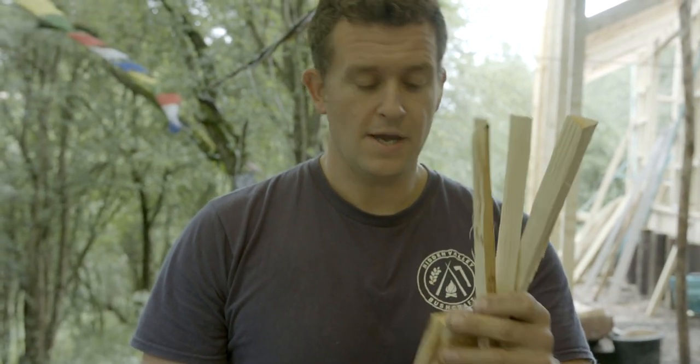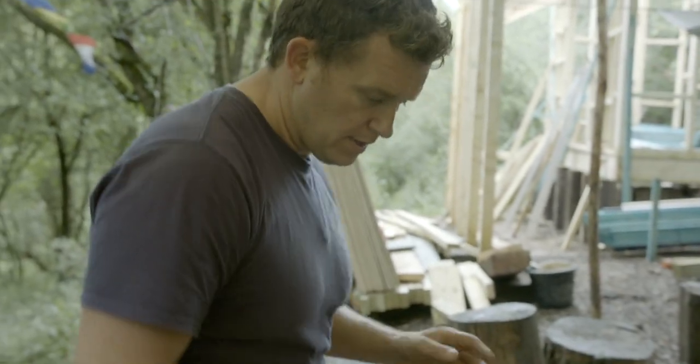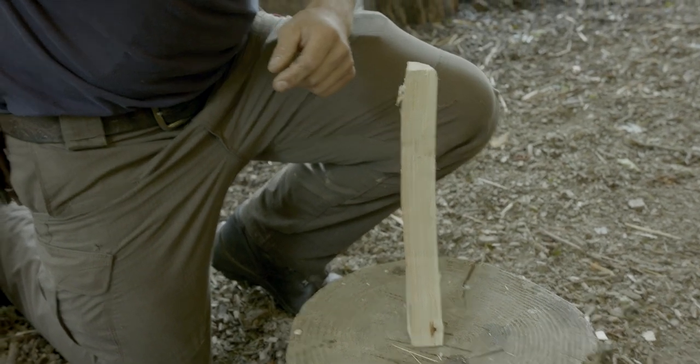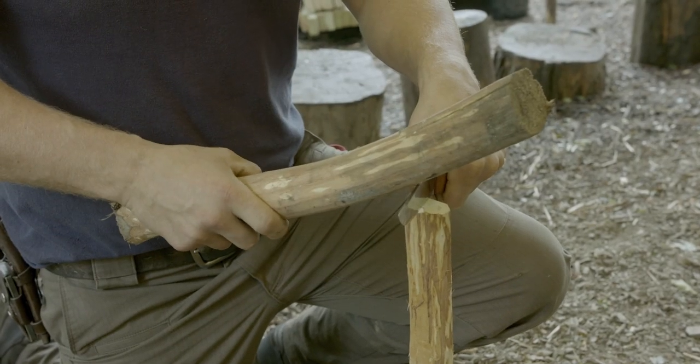Whilst I could keep going with my axe and whilst I trust my personal skill set and accuracy to do so, it's probably safer overall if I now switch to the knife and we look at battening — how to batten through a thicker piece of kindling like this to create a finer piece. I'm going to orientate my thicker kindling on the platform, then using the belly of the blade — the very first inch coming out of the handle where we do the majority of our work — place the belly over the top in my left hand and strike down on the spine of the knife with my right, driving that bevel down through the wood.